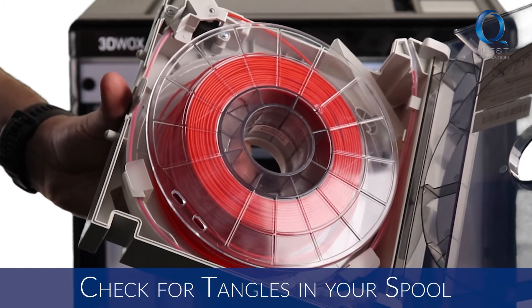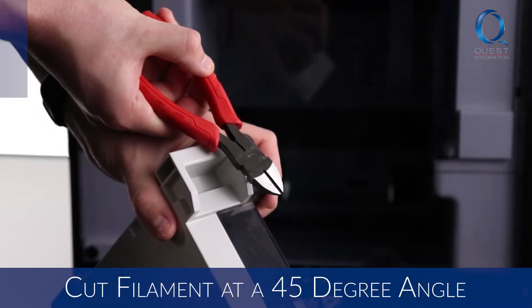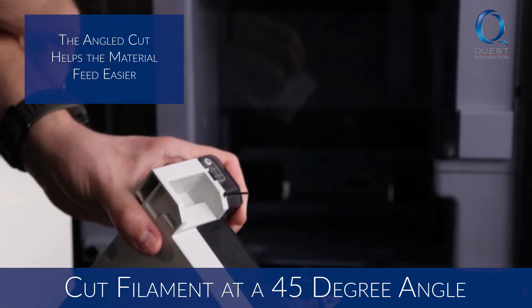Make sure there are no tangles in your spool so your printer does not malfunction. When you're prepping your material to load into your printer, cut the filament at a 45 degree angle at the tip.